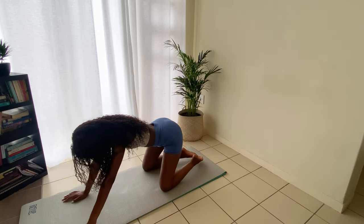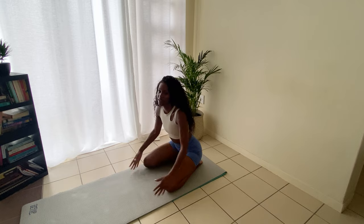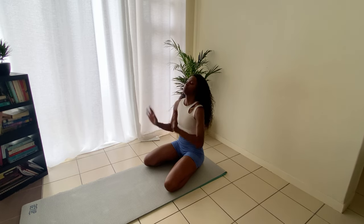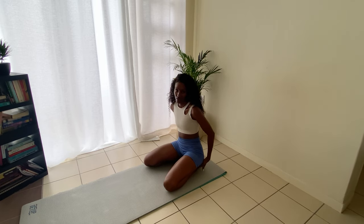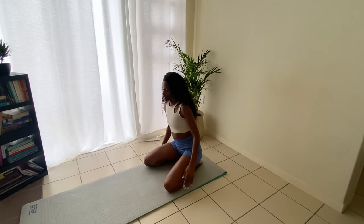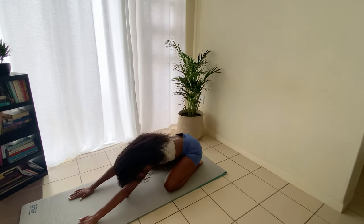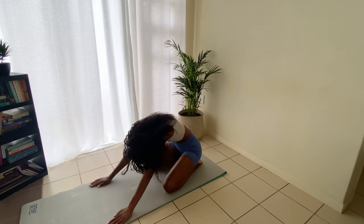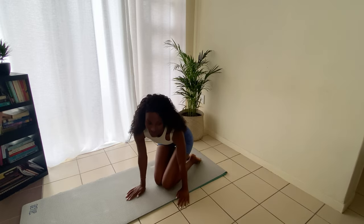For our last stretch, come into a wide-legged position with your toes out. It doesn't matter how wide or small you go. You don't have to sit on your heels if you can't. We're just going to stretch into a child's pose — give yourself a nice stretch. Let's hold that for eight, seven, six, five, four, three, two — and come back up.